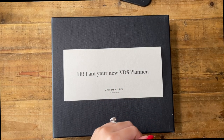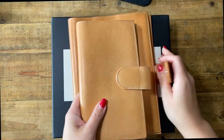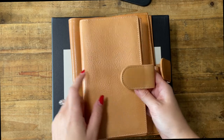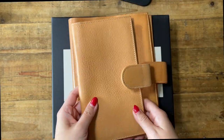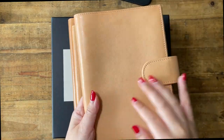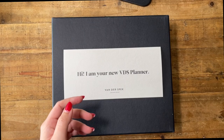Before I open that, I wanted to show you my other undyed Van der Spek pieces. This is my A5 codex — my second order from them — and I was so happy with this undyed texture. Then I ordered a Hobonichi Weeks cover, first with a silver popper and then I remembered to ask for a gold popper. I love this texture so much that I sent a photo to Petra to request it. I also ordered a B6 codex, but I'm not as in love with that smoother texture — I much prefer the textured look.